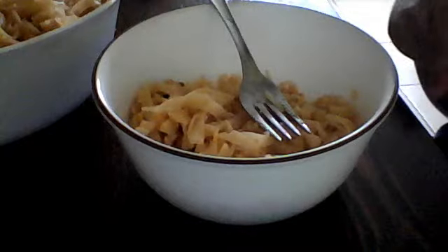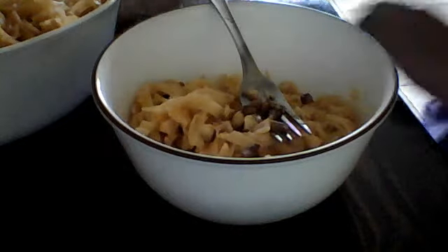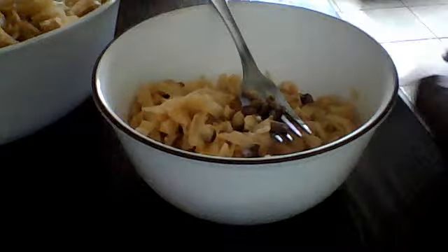So this pad thai is really yummy. What do you think? I'm just going to eat a little bit. Mmm, this is really good. I'm just going to put half of the nuts in there and then just mix the nuts up.